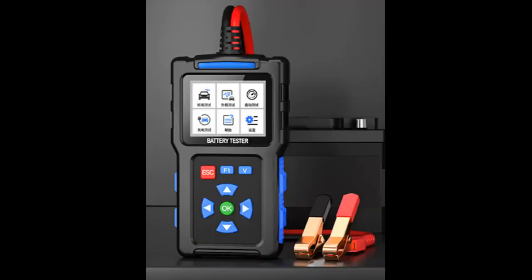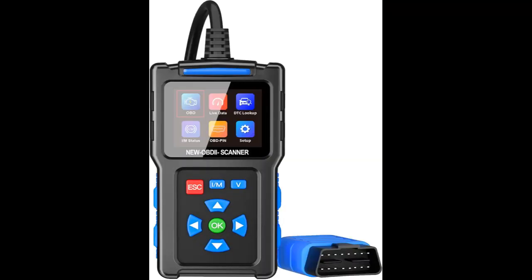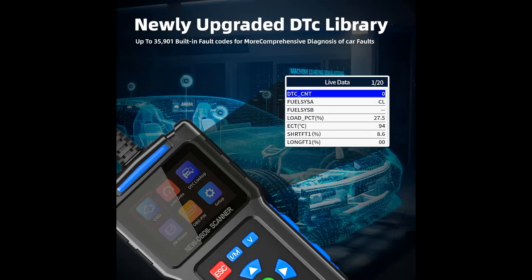Support for 13 Languages: The OBD-2 Scanner Diagnostic Tool is your reliable automotive health advisor. The code reader is suitable for all OBD-2 protocol vehicles since 1996, and boasts a 13-language interface.